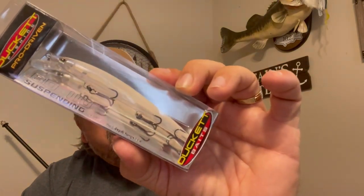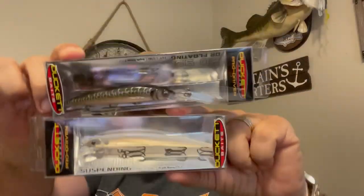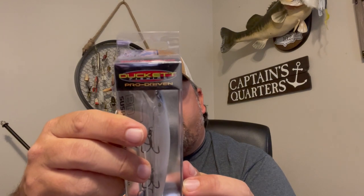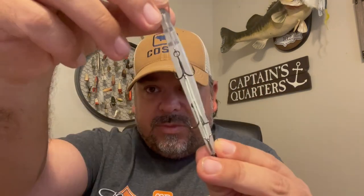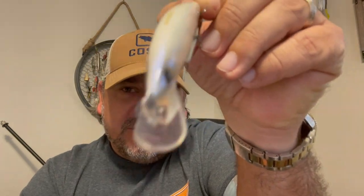This is sexy — the BD110 Suspending in Ghost French Pearl. Really beautiful looking bait. Compared to the BD95, it's a bit bigger: four and a half inches long, five-sixteenths of an ounce, and it dives 1.6 to four feet. Much thinner profile on this one, smaller hooks but three of them. The whole profile is much more slender with a smaller bill, but look how wide that bill is compared to the bait itself — it's going to help it go side to side and deflect more.